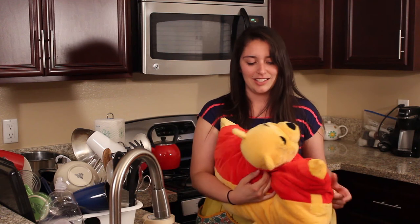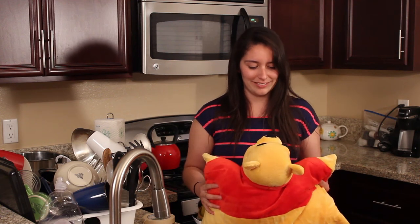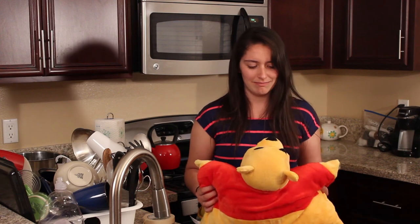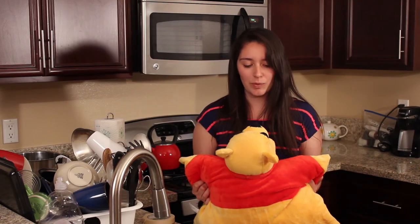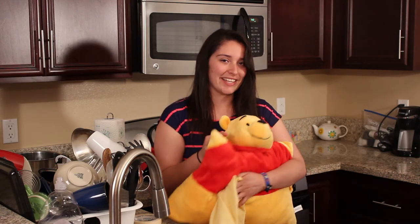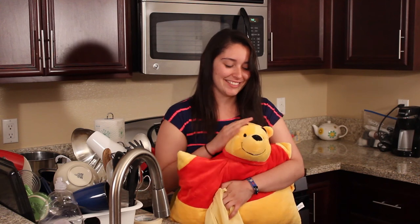And not my pillow pet! Why does this always happen? Where the heck is Minnie Winnie? What the heck, why does this always happen? I don't get it. I mean — that's how you wash a pillow pet, guys! Yeah, you know, it's nice and clean.